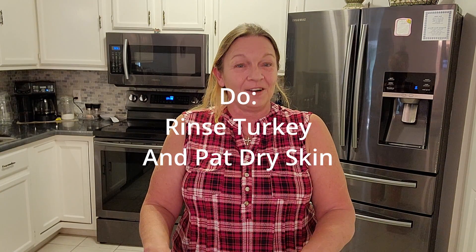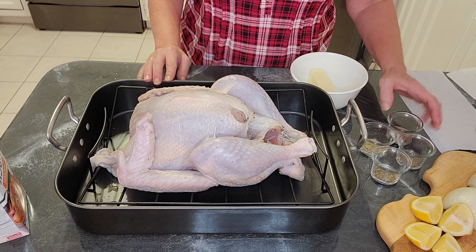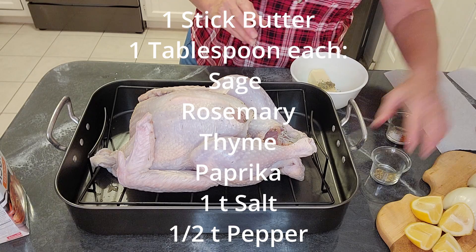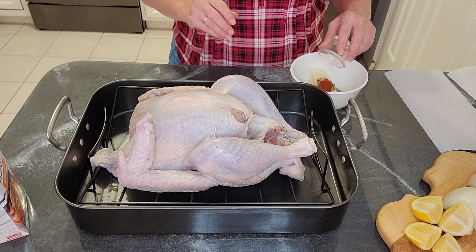When your turkey's done brining, discard all that brine. Rinse the salt off and pat it dry really, really well so you get a nice crispy skin. To make sure our turkey is always juicy, we have the same suspects here: sage, rosemary, and thyme. I like to add a little paprika with some salt and pepper.